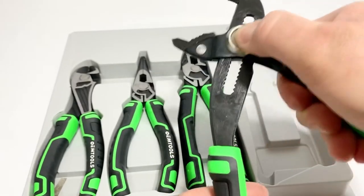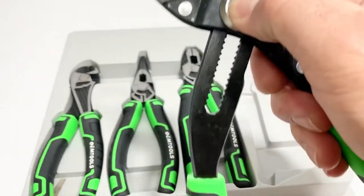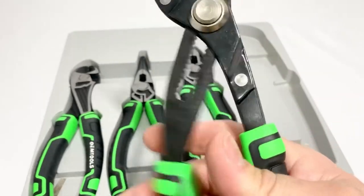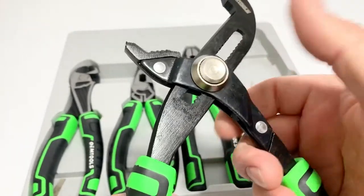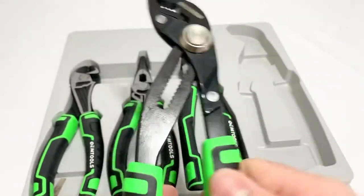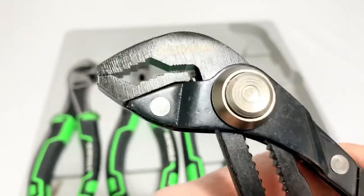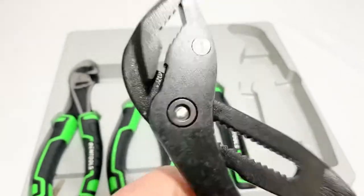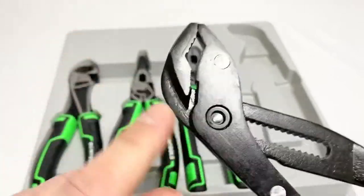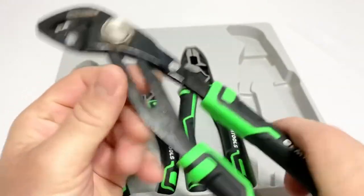You bring it up to your job and it locks in - you just let it go and lock in. Basically all it is: press, unlock, release, make sure it locks in, and then go. Pretty simple - I thought it was going to be a little more complicated. There's the logo. I've never seen that design before on a pair of water pump pliers.